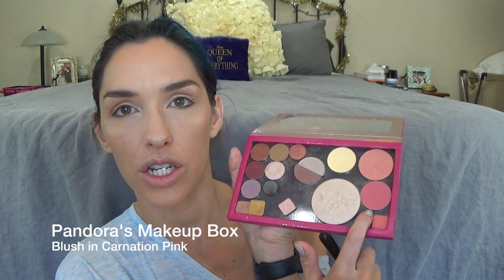I'm using this blush from Pandora's Face in the color Pink Carnation — it's a nice matte, really rosy pink color. I like to put it right at the top of my cheekbones, on the back of my face. If I put it too much toward the center of my face I just look clownish. Then just a little bit on my nose and maybe a little on my forehead just to have the colors blend everywhere so it all goes together. I got the blush-on-the-nose thing from my mom — she always does that.